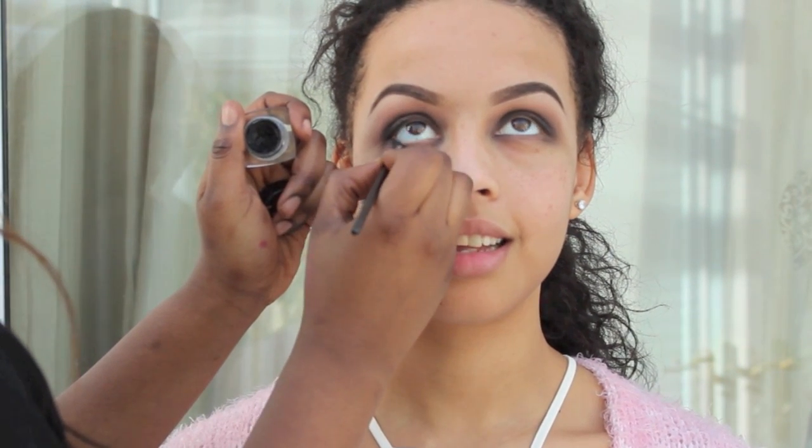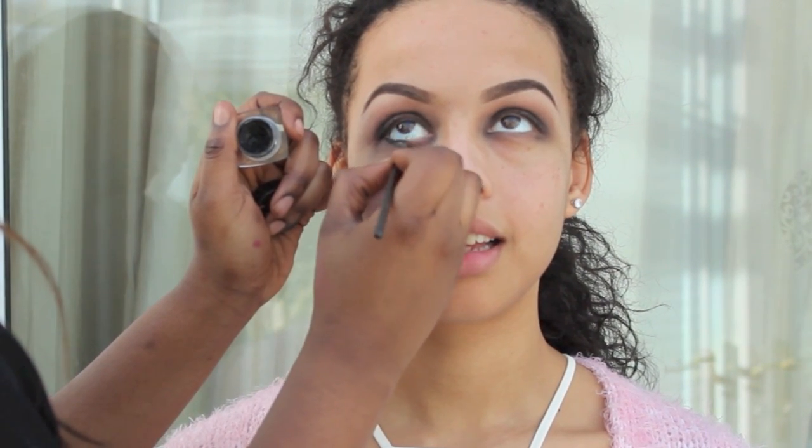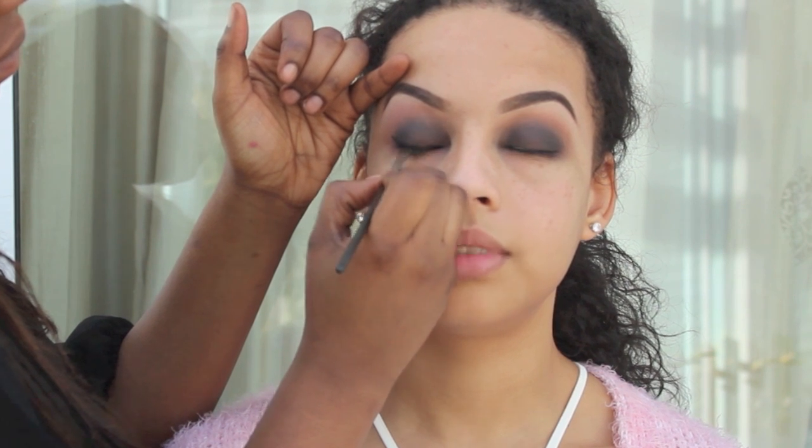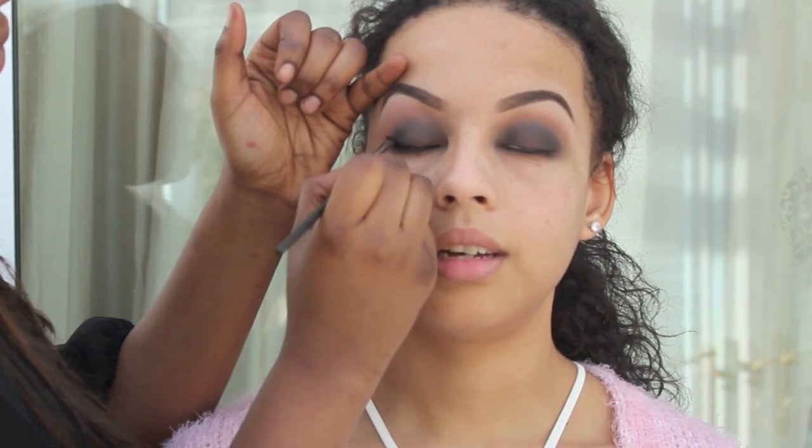Next I'm going to go with a gel liner from Maybelline. I'm just going to line the inside of her eyelids — her waterline. I'm going to do her lower lash line just to add a little bit more intensity to the look. And I'm also going to do a flick on the top, but you don't have to do a flick — you can do any kind of liner of your choice.